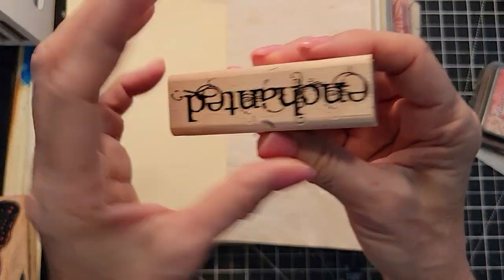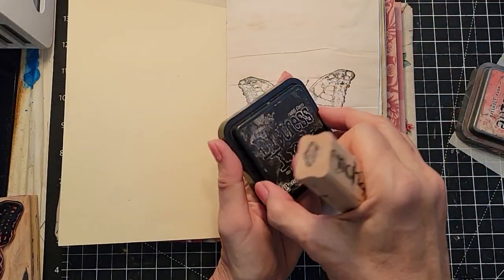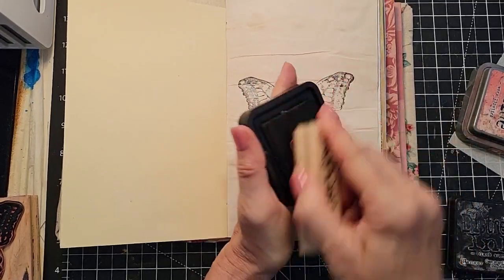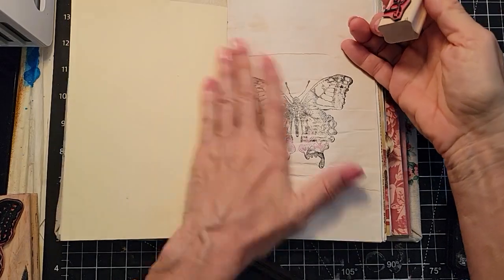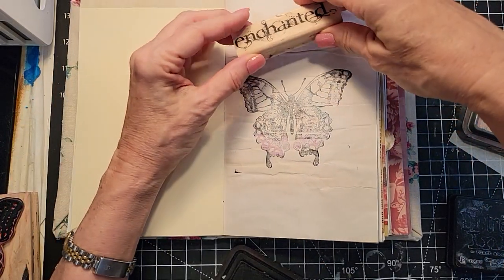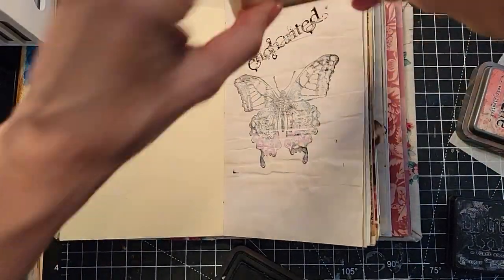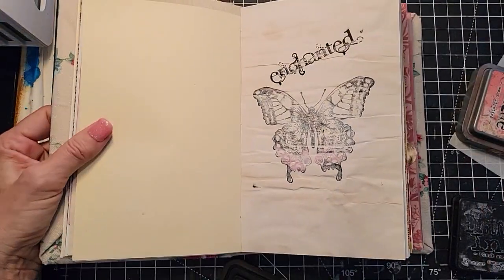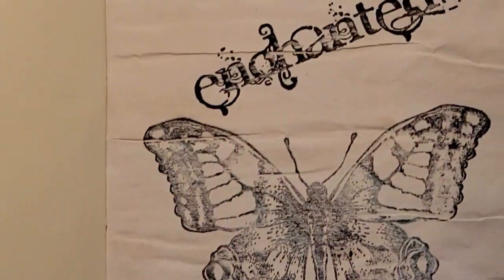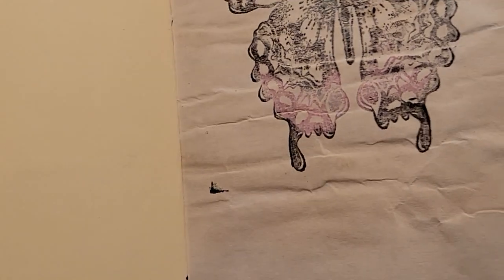I had this other stamp that says 'enchanted' on it and I thought that was pretty, so I'm going to use that. This is just something fun to find under the flip. They can even write over this, so it's not taking away any journaling space if somebody's a heavy journaler. Let's hope that worked — oh yeah, that definitely worked. Pretty, huh? I mean, already pretty.